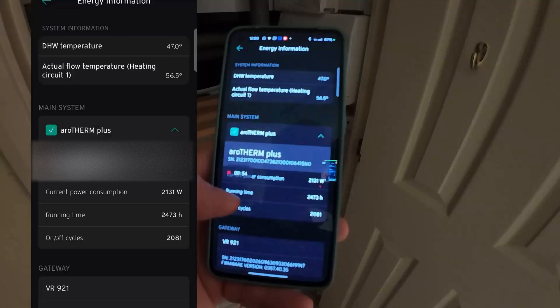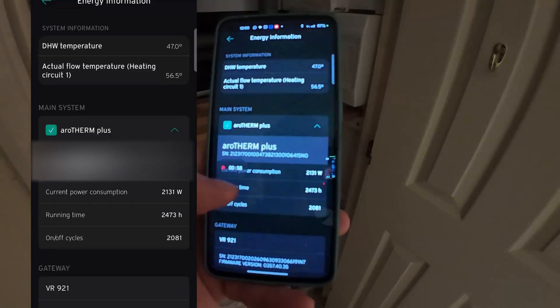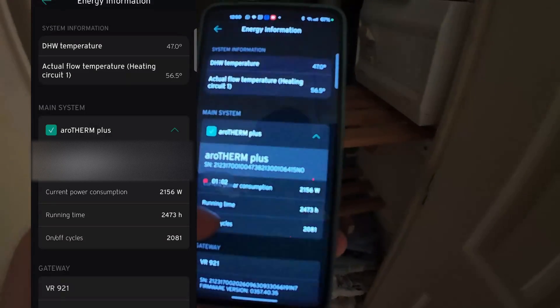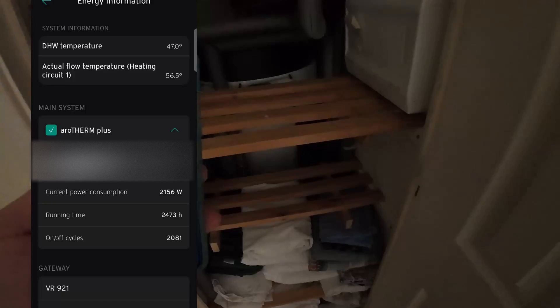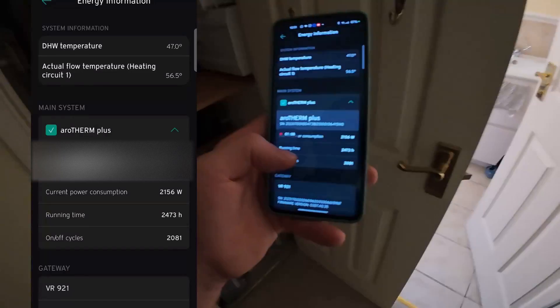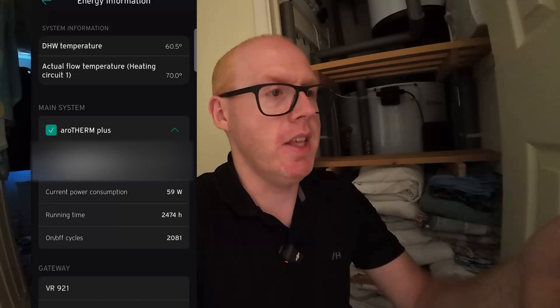We're up to 47 degrees, so let's give it another 10 to 20 minutes. The heat pump will have to work harder now to bring the domestic hot water up and increase the flow temperature enough to transfer the heat. That 47 degrees is recorded at the temperature probe pocket in the cylinder.